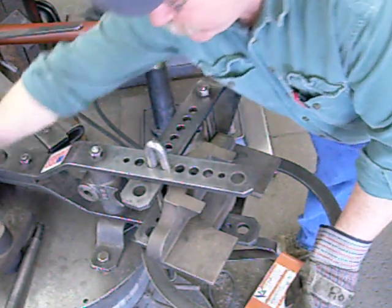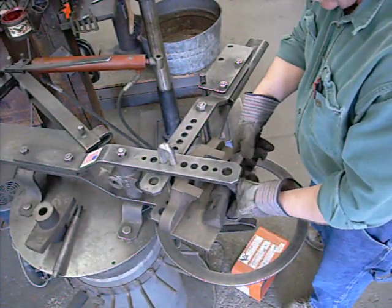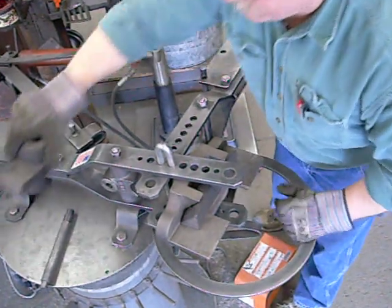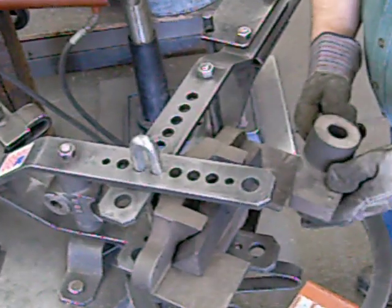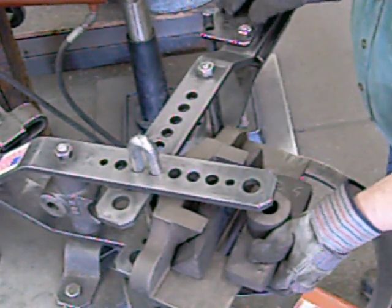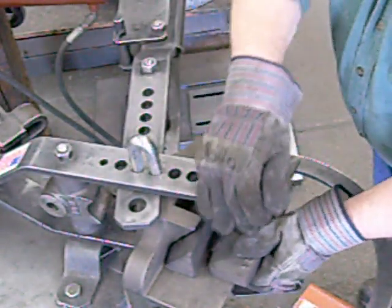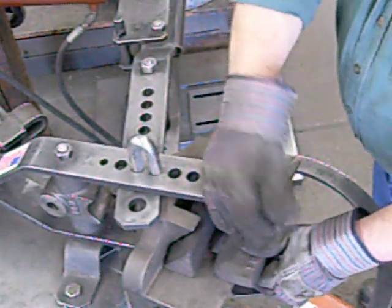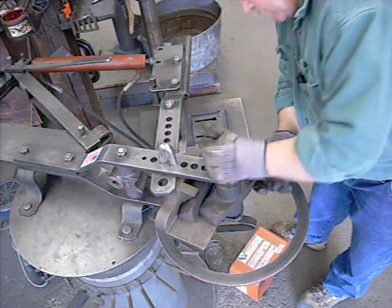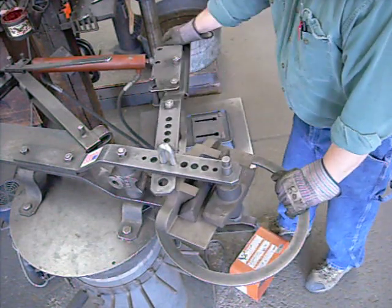Now we insert the 51B — this is a 30-inch radius block — which goes in first on the table of the master die. Then we insert the 52B outer radius block, which goes on the 20B center pin. Slide that together, and your dies are in the bender. It's a male-female type die where the die is squeezed together.